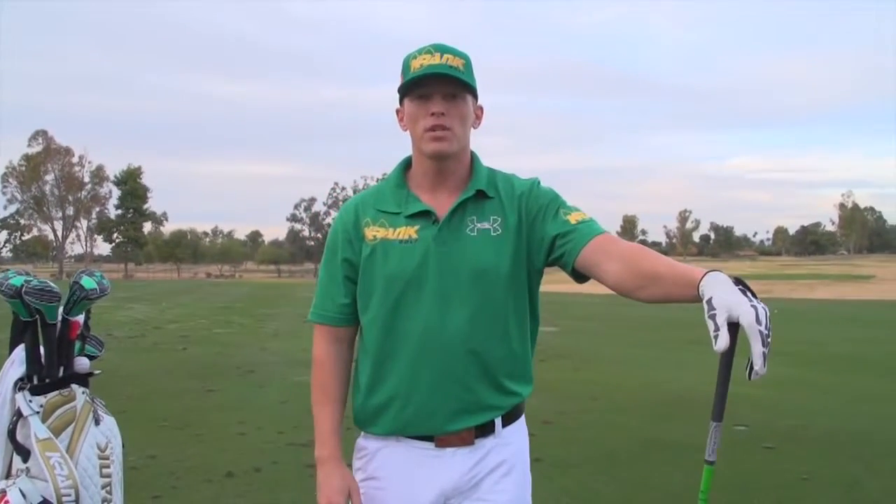Hi, I'm Tyler Kellett with Crank Golf. I finished third this year at the RE-MAX World Long Drive Championships, and I'm here to talk to you today about how to improve your lag and your impact resistance in your swing.